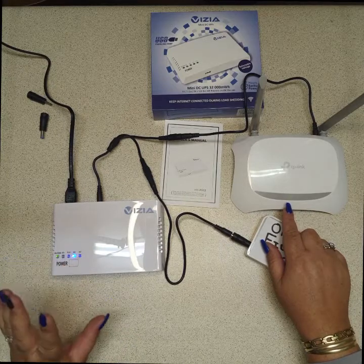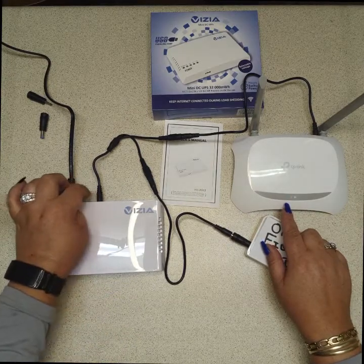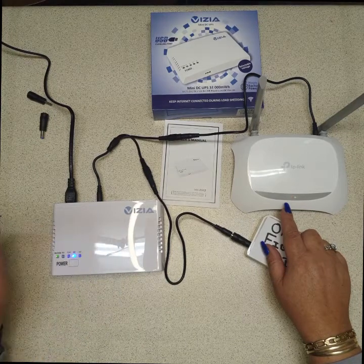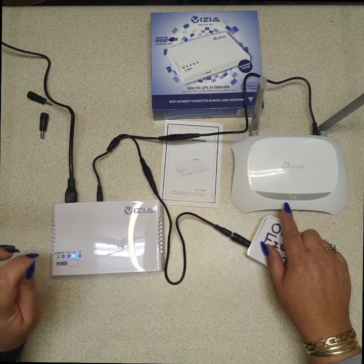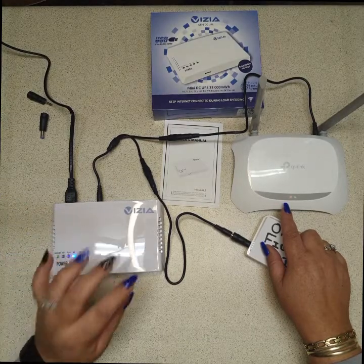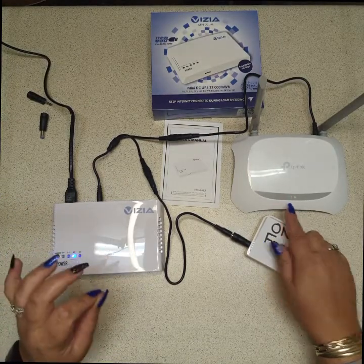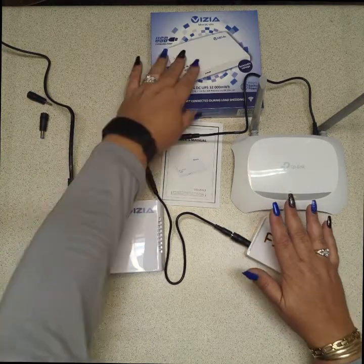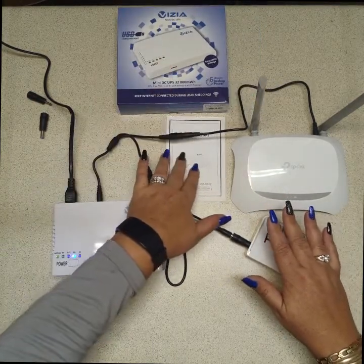Please note: this unit has only one output and you can only select one voltage — 12, 9, 7.5, or 5 volt. You need to make sure your devices are both the same voltage. This is the Vizia R512.